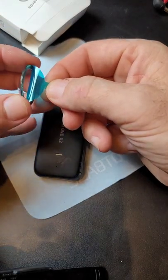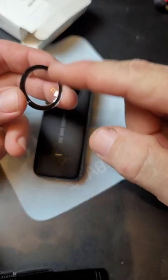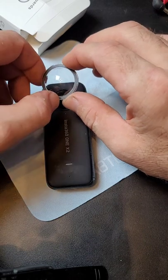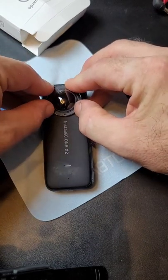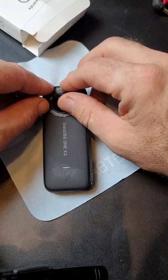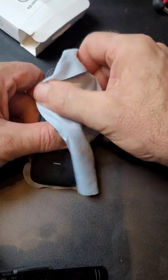Simply peel the backing off — it already has tape on them. The tape that they give you is just extra. With the little hole facing down, you will drop it on top. Make sure, double, triple sure, that you do not cover your microphone. Use a rag to press it down.